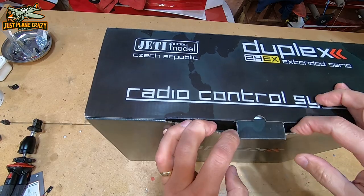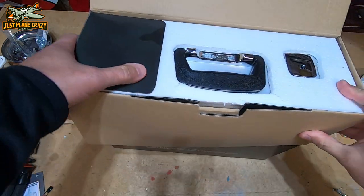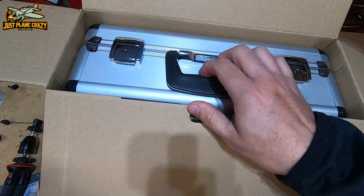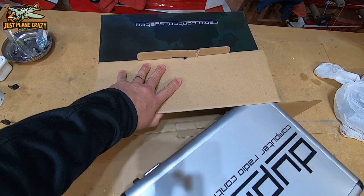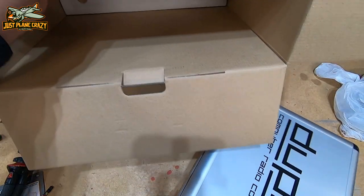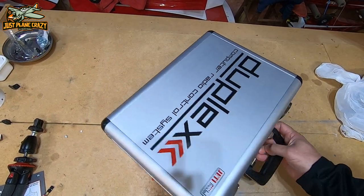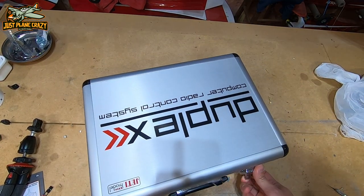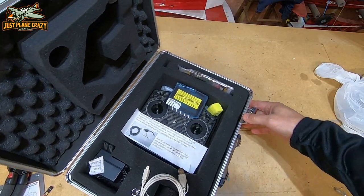Lots of foam to protect things. Comes in a super nice case. Holy cow — look at that. Initial impression is gorgeous. What a gorgeous case that is. Nice aluminum finish on there. Looks like it's got locks on the latches. And guys, there she is.